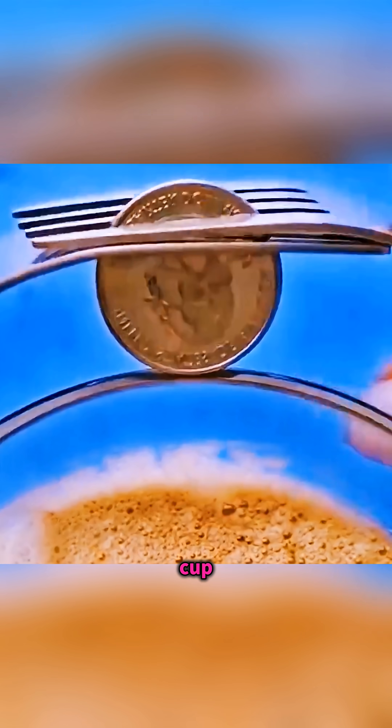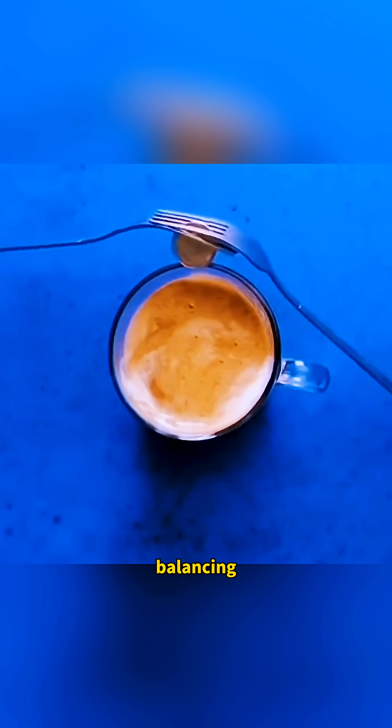Interlock two forks, place a coin between them, rest the coin on the edge of a cup and… you can perform a perfect balancing trick.